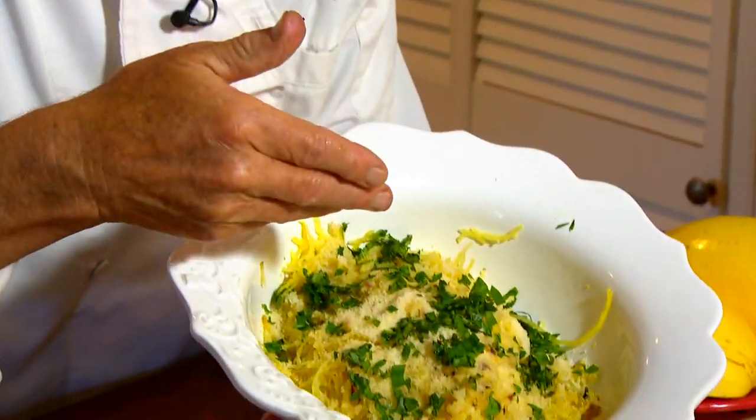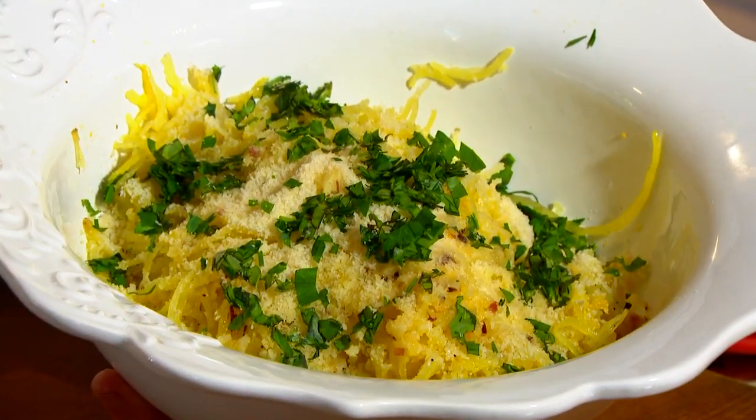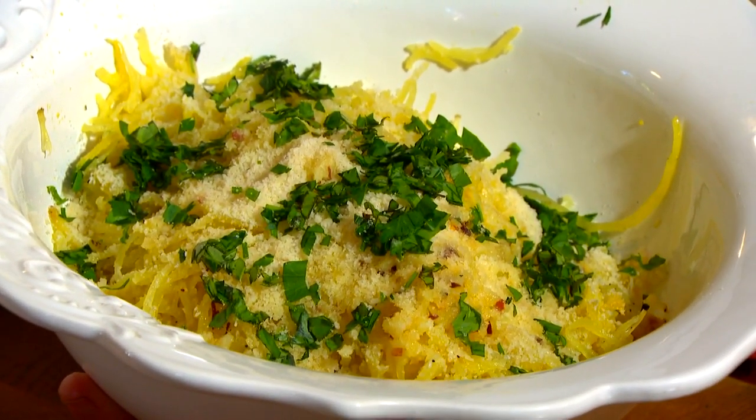Spaghetti squash. You've seen it in the store, but how do you turn it from that into that? I'm going to show you a simple and easy technique that's going to make it so you get all the glory. Let's get cooking with style.